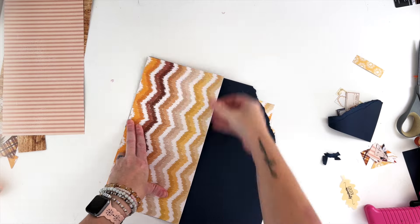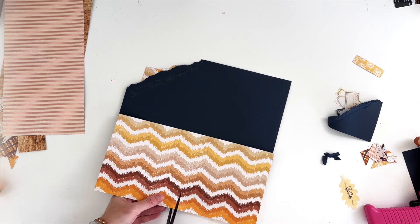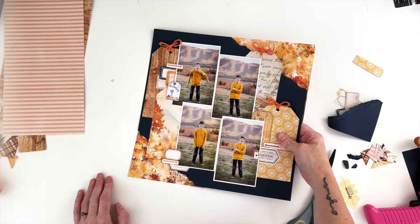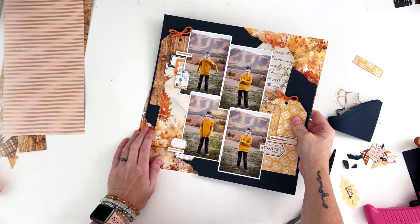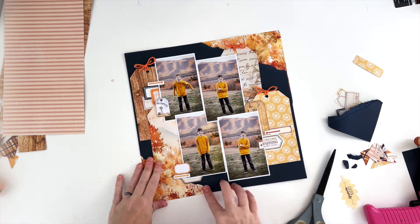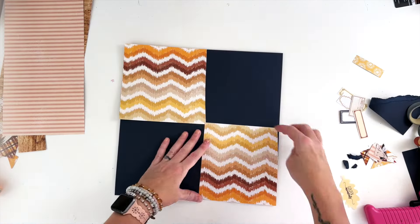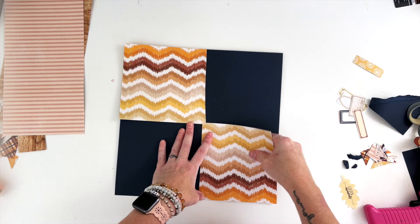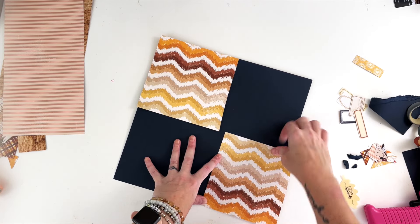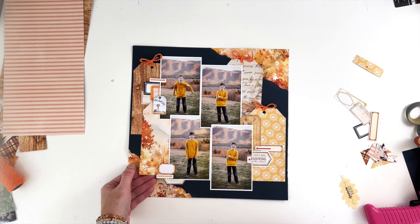I'm just going to straighten this out, make sure we have a nice solid 12 by 12 edge here, and actually flip it upside down so that the leaves show down at the bottom. You can't really tell that it's upside down — you just see the leaves again, which worked out perfectly. But now I have those two leafy patterns on top of each other, so let's change out that tag with another scrap, after we make sure it's all straight.